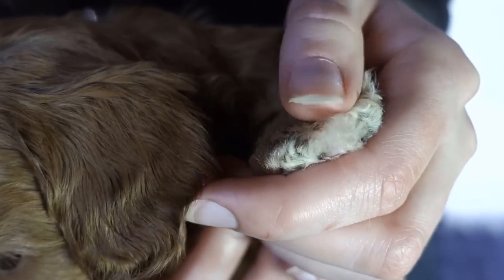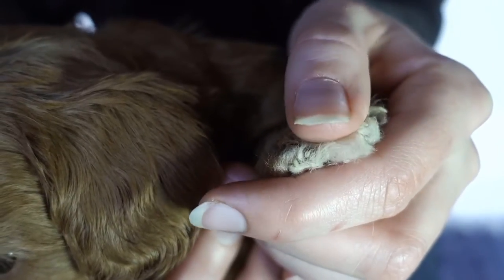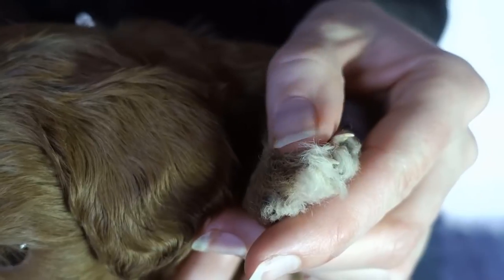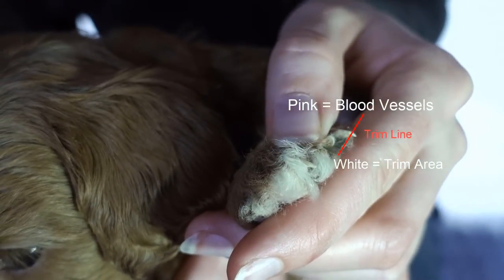Puppies with white nails are very easy to trim. You can see the pink, which is where the quick is. The quick is where blood vessels exist and you do not want to trim the quick, or your puppy will experience a lot of pain and bleeding.